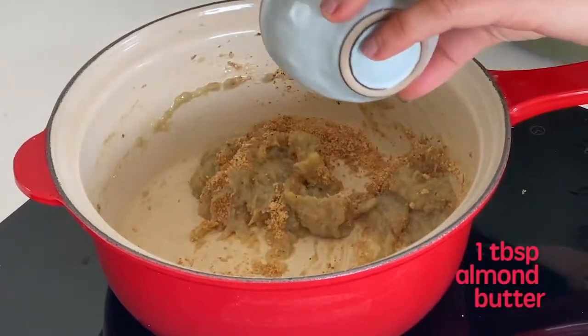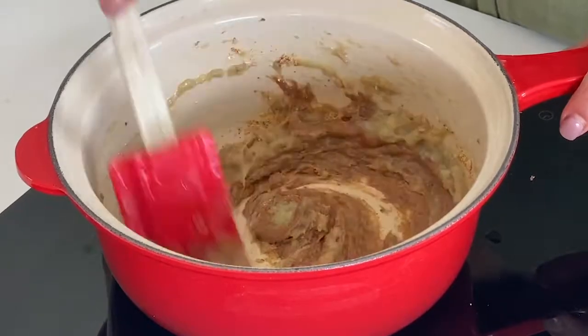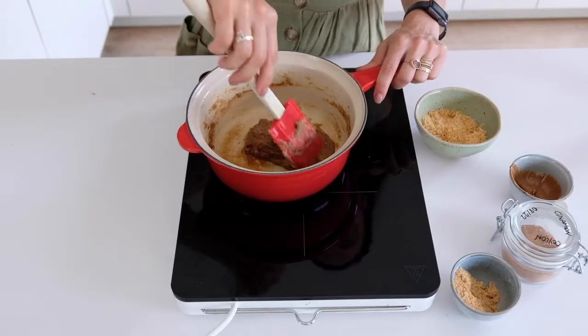Add almond butter, and you keep stirring until it starts to become a thick, sticky paste and will deglue out of the pan by itself. Then it's ready!